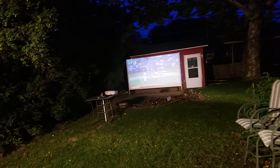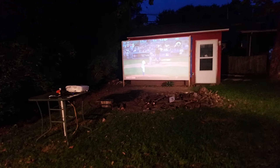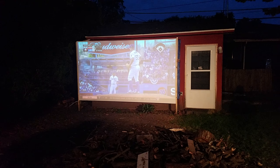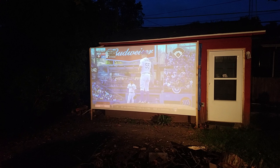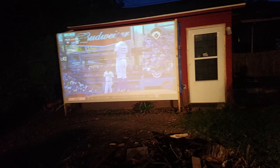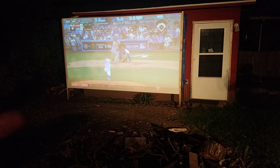What's up YouTube, this is my backyard theater. I wanted to give you a quick tour. We got the lights on outside so I can show you the actual frame of this. What's going on here — we got a 12 foot wide by 6 foot 9 inches tall, 16 by 9 ratio.